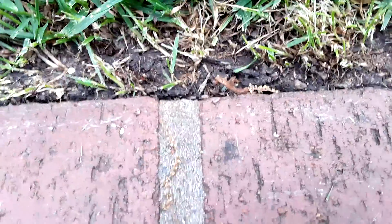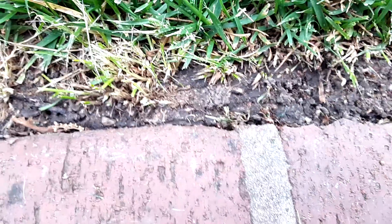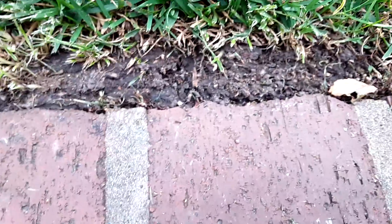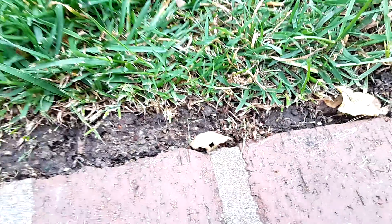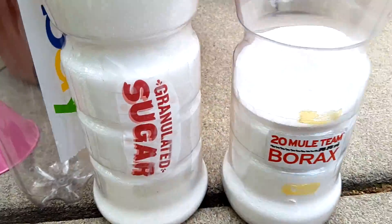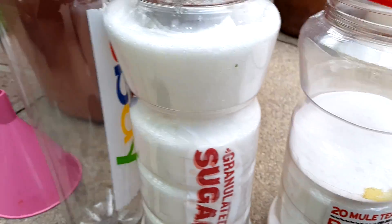If you have ants in the garden and you want to get rid of them — if they're bugging your watermelons or something like that — you can use a home remedy that uses two simple things: sugar and borax.